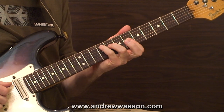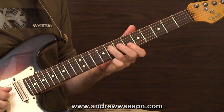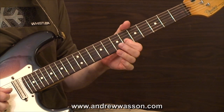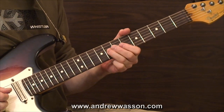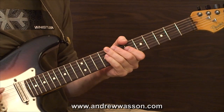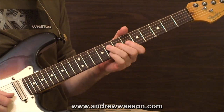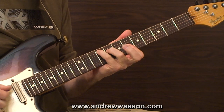Over the G flat major seven, we're going to focus on picking out the major third, the perfect fifth, the major seven, and we're also going to add in the major sixth — which is an E flat. So those tones again: B flat, D flat, F, and the E flat, over top of the G flat major seven.